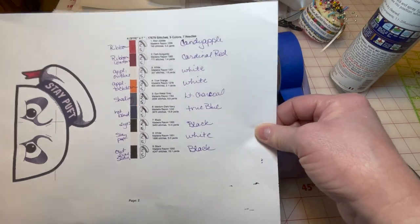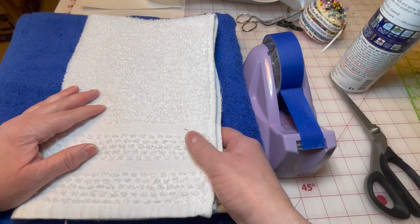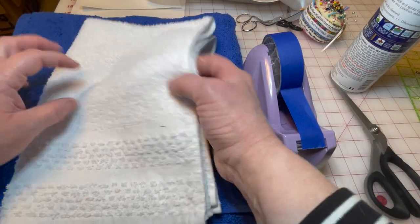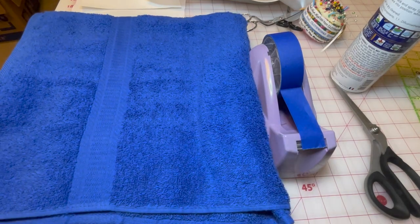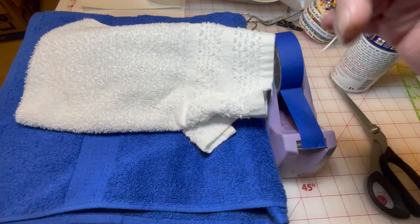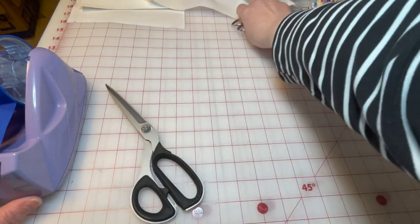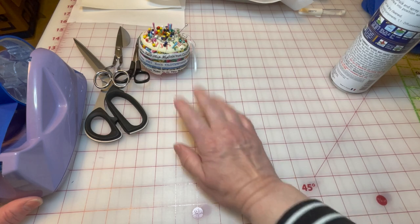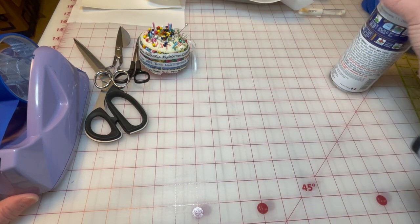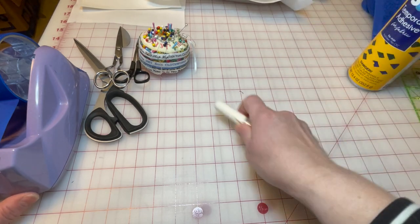For this design you will need a hand towel — some people like to use a full bath towel and cut it to the right size, but I like a hand towel because it already has a finished edge. You're also going to need a bath towel. For this one we're doing a white hood with a blue bath towel. You'll need your tapey tape, a variety of scissors, and possibly some pins to hold the towel in the hoop along with the tapey tape.